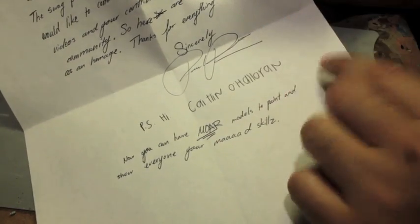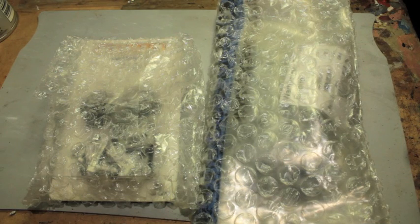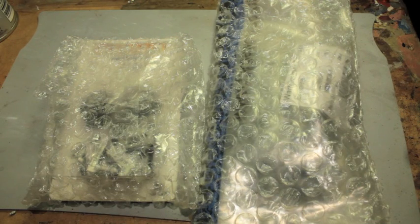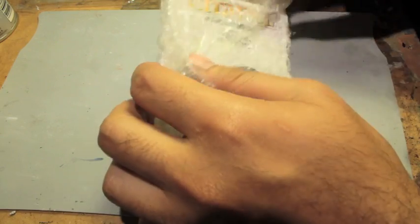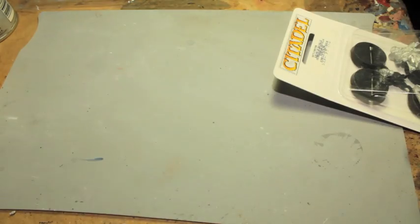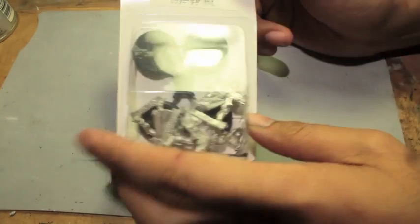Paul, thank you so much. Swag packs, hobby care packages — always, always appreciated. And of course, you know what that means. Now I'm going to have to dedicate this video to you and send people your way if they are not already subscribed to you, because you're such a cool guy. So there are two things in this hobby care swag pack and we're going to take a look at both. Sisters of Battle and Leipold the Black — what does that mean? Those don't go together. But they do when they're in a swag pack.